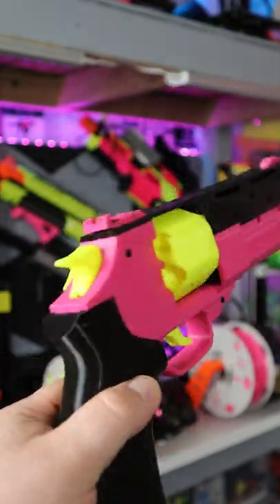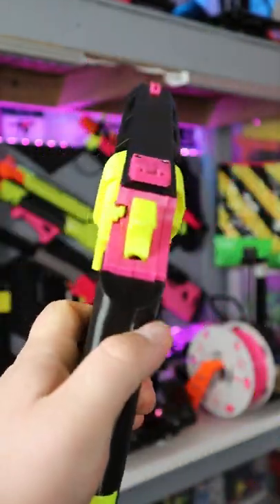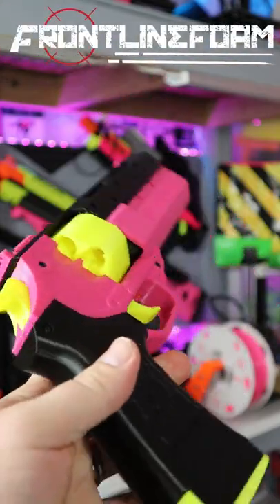So yeah, this is an amazing blaster. If you would like to pick one of these up and support the Dr. Flux channel, head on over to Frontline Foam. Link will be in the comment section.